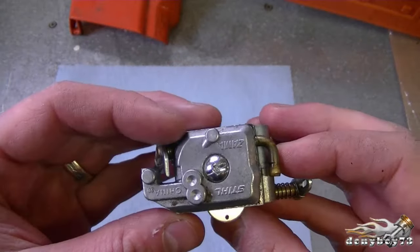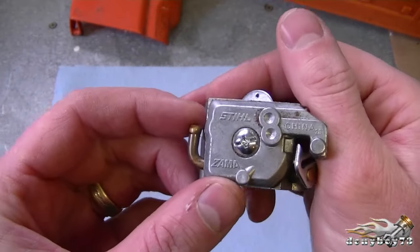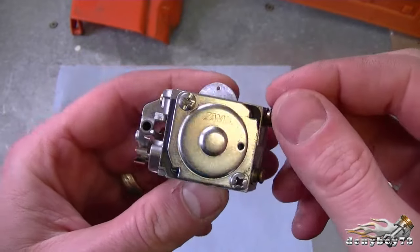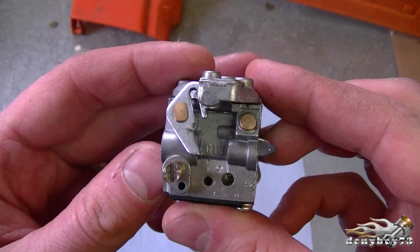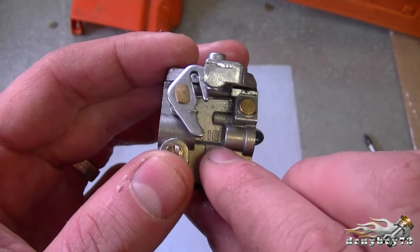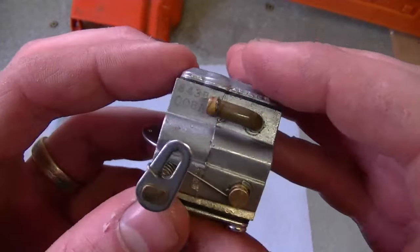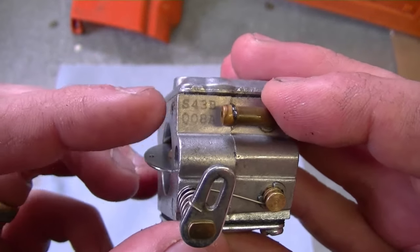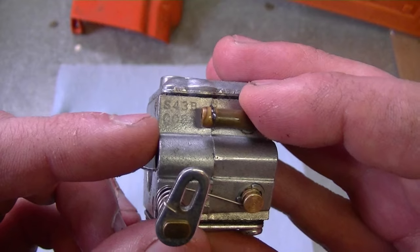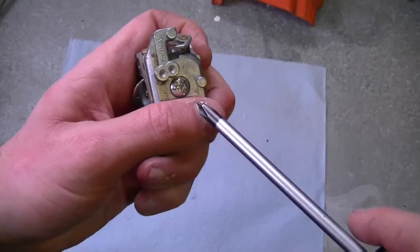Now let's take the carburetor apart and look at the carb kit inside. As you can see, it's a Zama carburetor — it says so right on the carb. It's a C1Q carburetor — you can see the letters right here. And on this side of the carburetor you can see the model number. These are the numbers you want to use when you get a new carb kit.